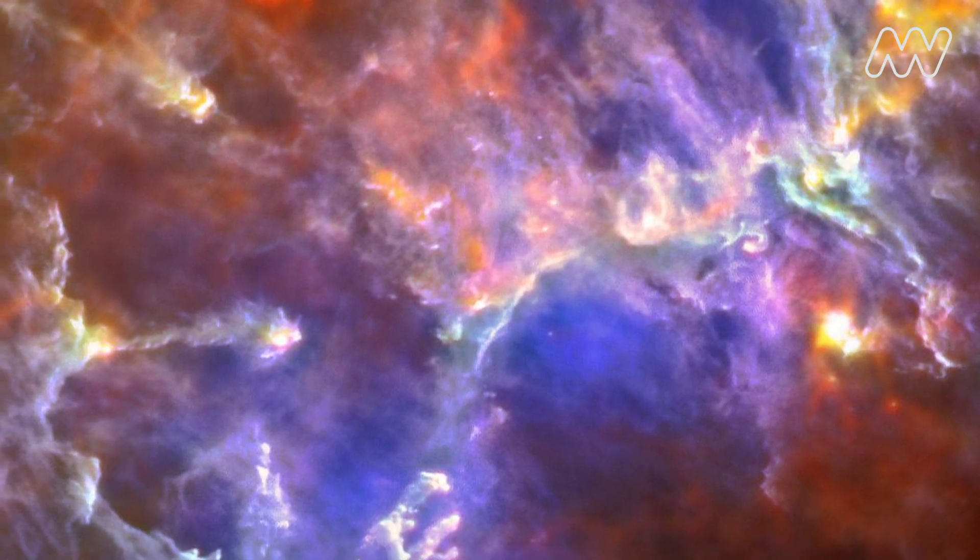Now like clouds here on Earth, nebulae are all different sizes and shapes, but what makes the nebula so spectacular are all the different colors in it. These colors come from the different elements that make up that space cloud. This is one reason why they're so fun to paint.